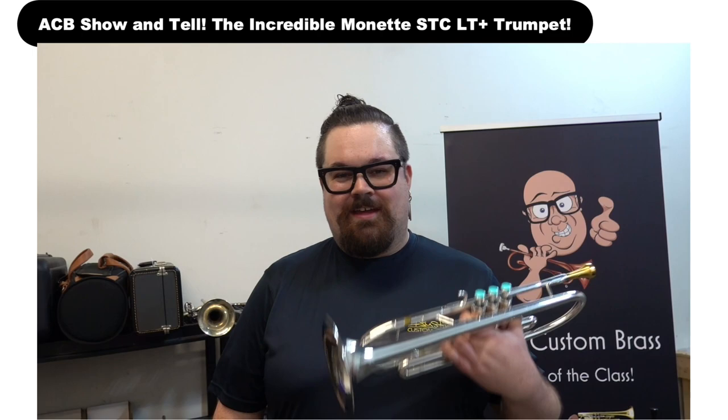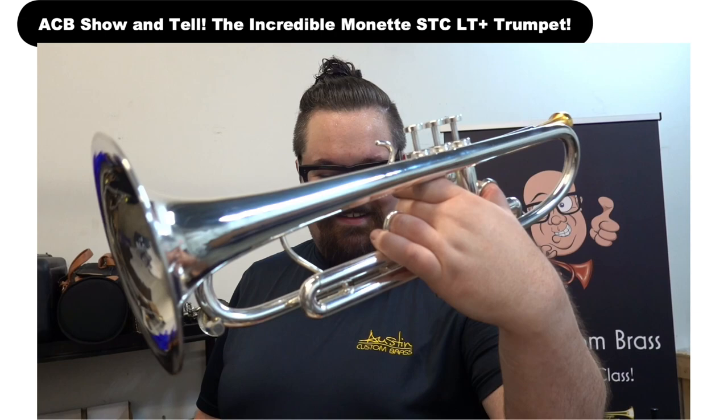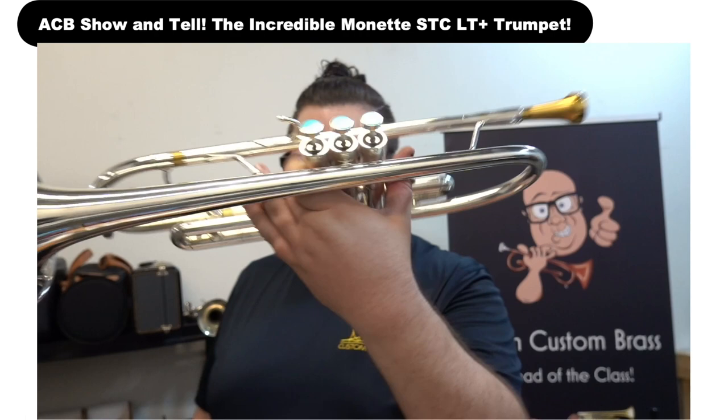Hey everyone, this is Kyle from Austin Custom Brass. Hope you're doing well today. Just coming at you with an awesome video of this gorgeous, gorgeous instrument right here that we recently got in for sale at the shop. Man, look at the lines on this one — gorgeous. And check out these finger buttons.